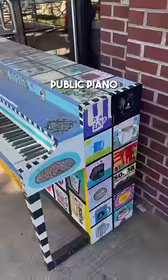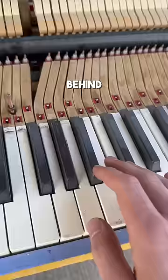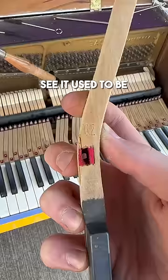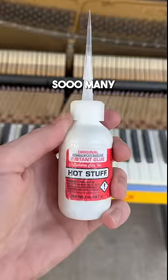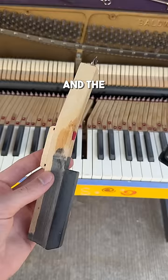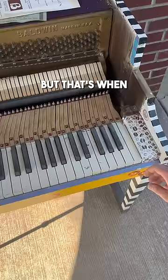This is a public piano and today I'm going to fix it for free. The piano is across the street from a local middle school and the story behind how it got here is actually pretty cool. It used to be listed online as a free piano, but there are so many free pianos already out there and the previous owner was having a hard time even just giving it away. So they were planning on trashing it, but that's when something really cool happened.